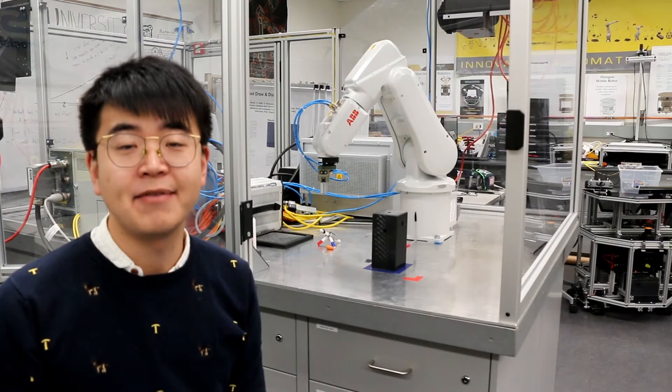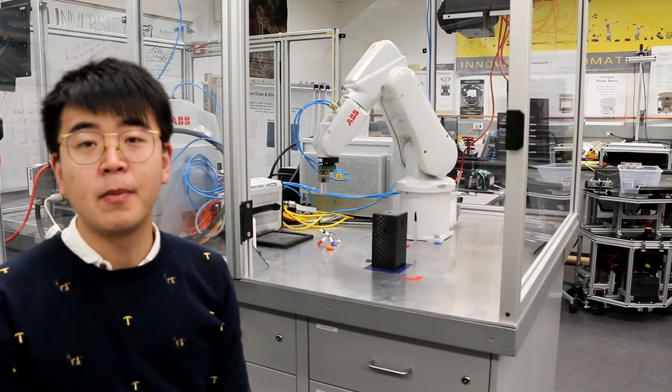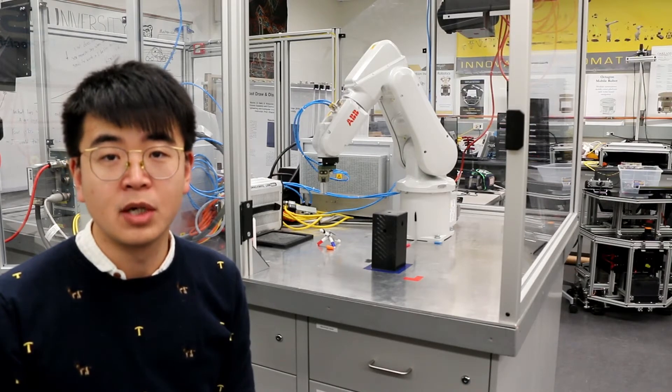So let's talk about safety first. First of all, you can see the AVB robot is placed in a safety case. So when operating the robot, make sure you close the window.